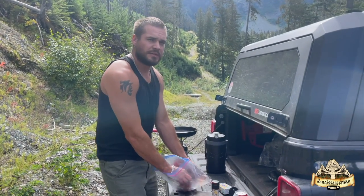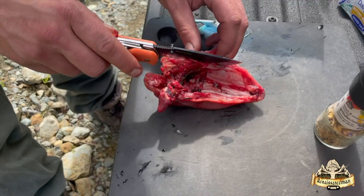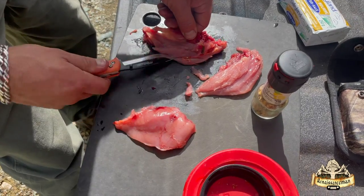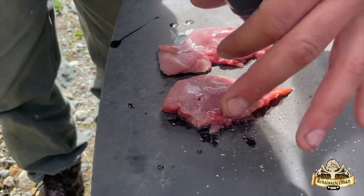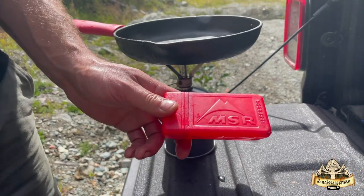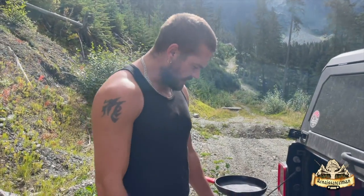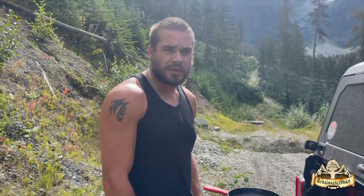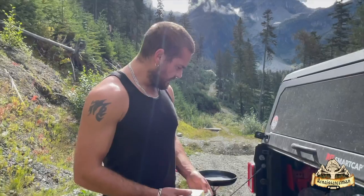We're just going to take these grouse breasts, cut them off the bone, and grill them up for you. Okay, we got them all cleaned up and deboned. Got some lemon pepper here, just going to cover them in that. If you guys don't have one of these yet, pick one up — we'll leave the link in the description. It's an MSR pocket stove. You can pick up the little propane tanks anywhere too. It's a good little stove to have when you're quick on the go and you don't want to build a fire — just pull it out and heat her up.